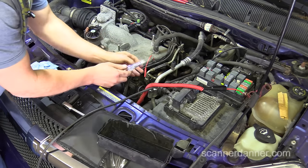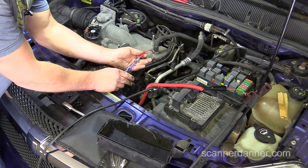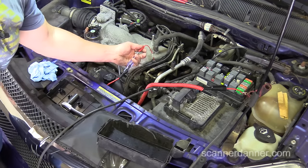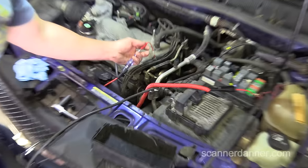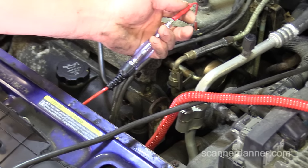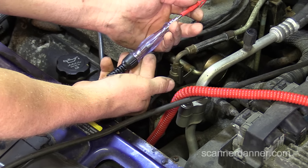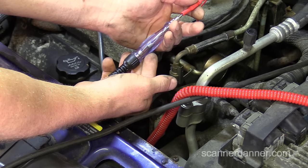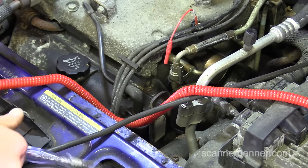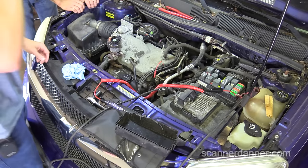When I touch a ground, my light should light. For this test, we want to see the computer firing the fuel injector. Watch the light — go ahead and crank it. So we have injection pulse, we have spark, we have fuel pressure. What we're missing is power to our fuel injectors. This is exactly what I walked Pete through over the phone.